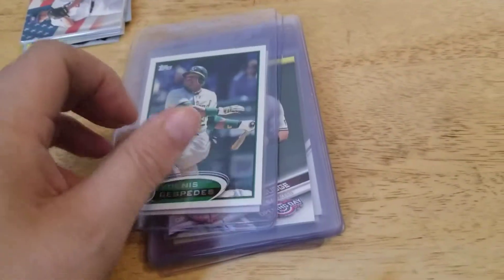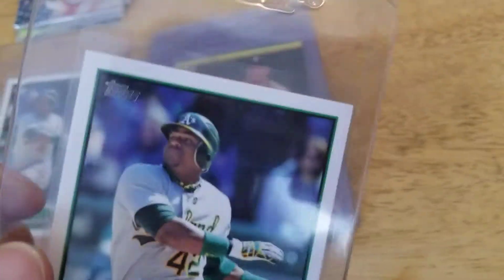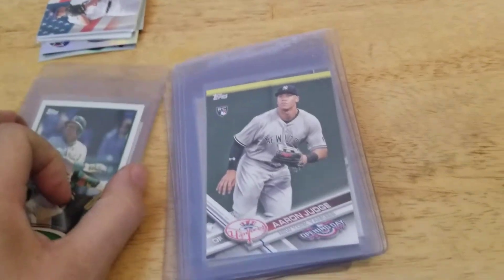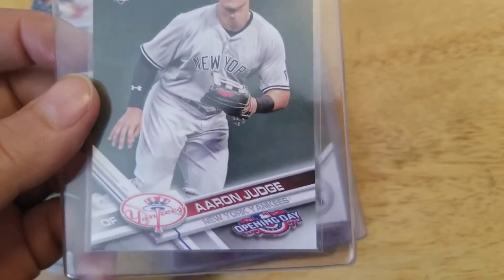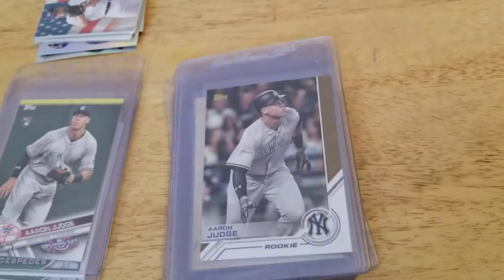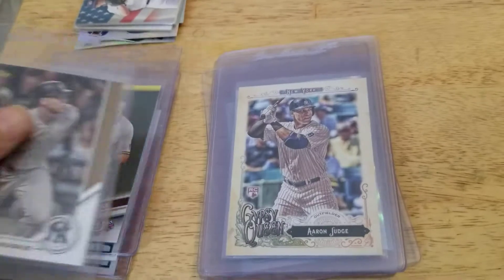These are just some of the cards I pulled out. I've got two of these Yohan Cespedes rookies — pulled these out of that cube, actually. That 250 card cube. Couple of those. These are the ones I pulled out of packs, out of some of the boxes. Aaron Judge Rookie. This is the opening day rookie. This one too. This one too.